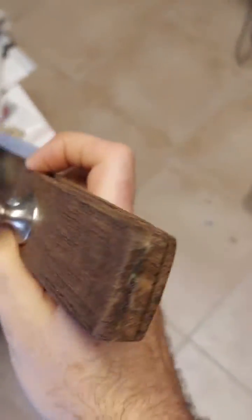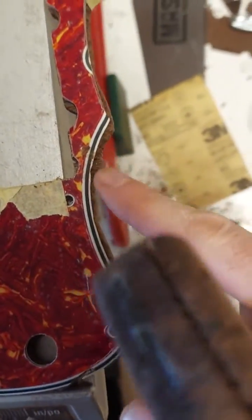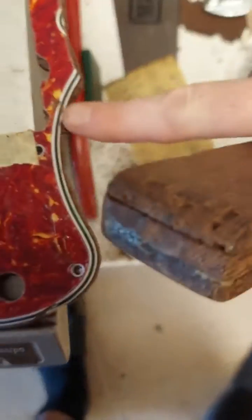This was supposed to be temporary, but this actually turned out to be one of those necessity is the mother of invention moments. I needed to saw off a little shim that I had to put in when I was cutting this out of wood.